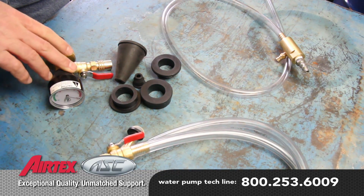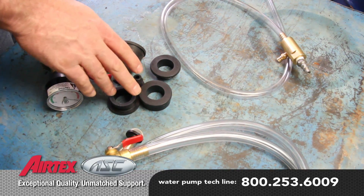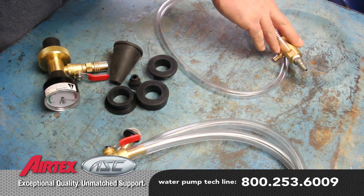A vacuum tool comes with a gauge assembly, multiple adapters, a refill hose, and the evacuation hose.